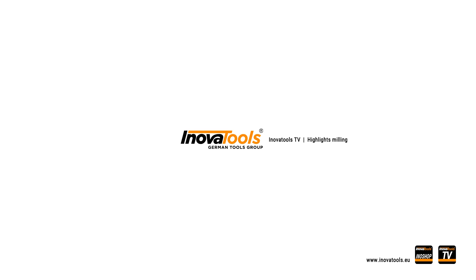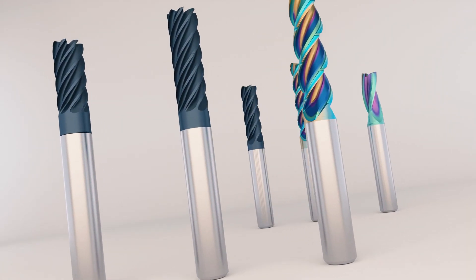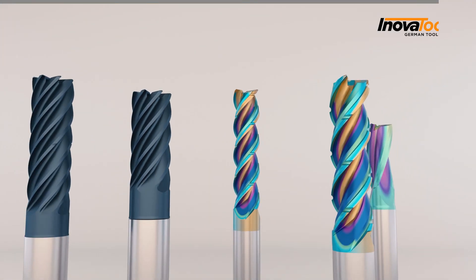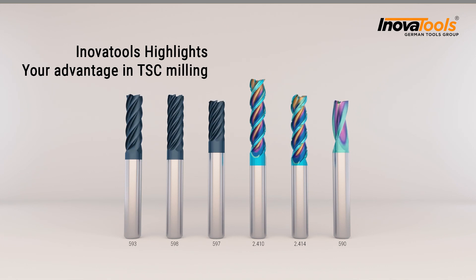InnovaTools TV highlights milling. InnovaTools highlights your advantage in TSC milling.